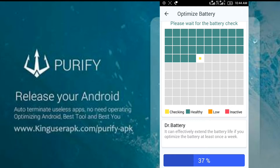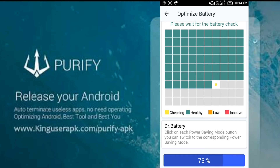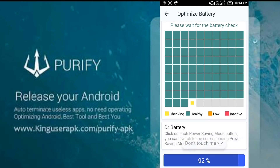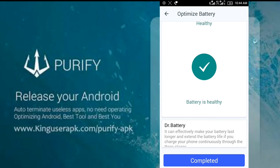You can see the Doctor Battery feature — it can effectively extend battery life, and that's true. I'm using it because I also suffer from battery draining too much. You can also go for an app called Greenify, which is also a good option. I use Purify and it's also good.